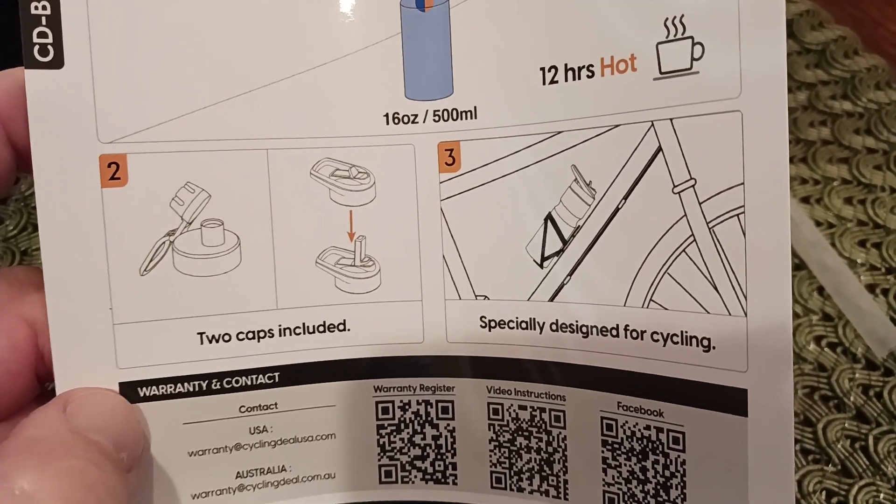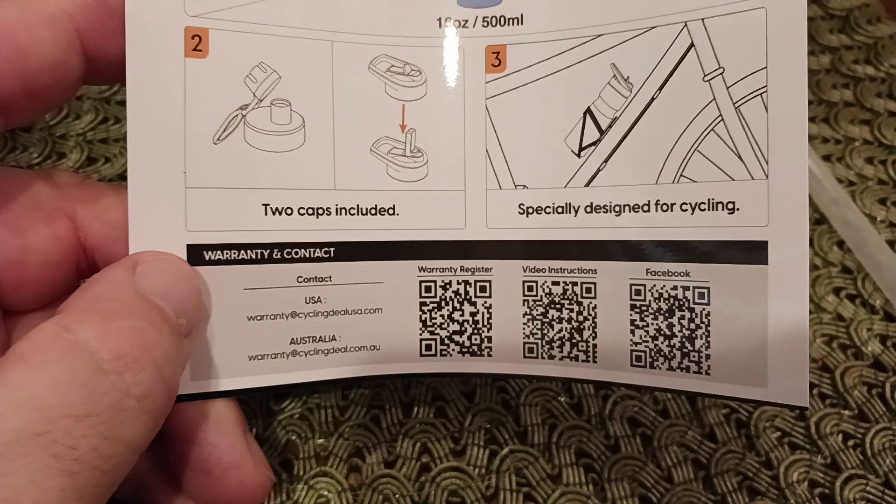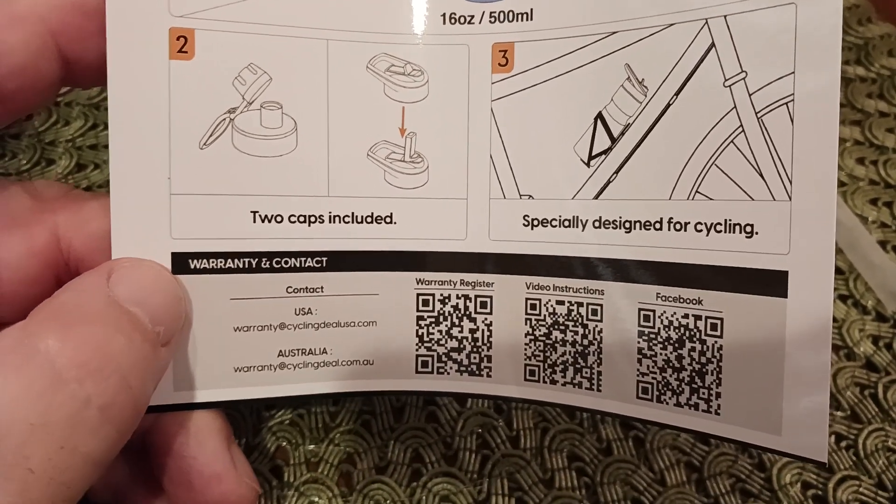There's how it fits into your bicycle or cycle or whatever. There's your warranty, repair, video instructions, Facebook, contact — all that good stuff.